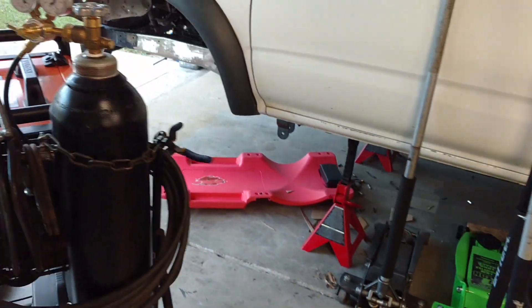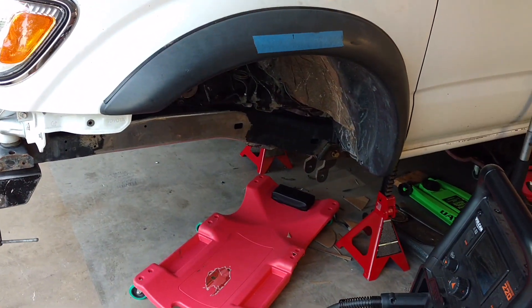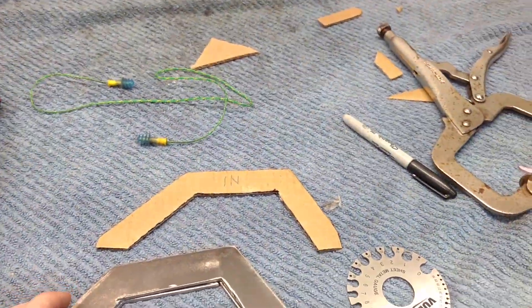I'm hoping to get those in this weekend, get the truck all tacked and welded in the front end and get it right. But tonight it's a work week, so I'm going to try to weld those buckets in.